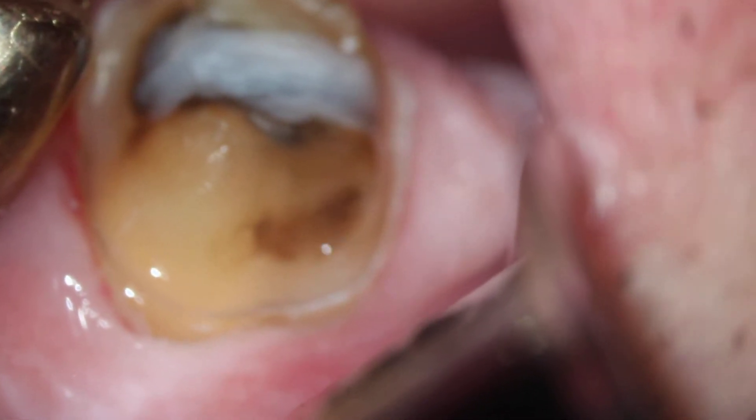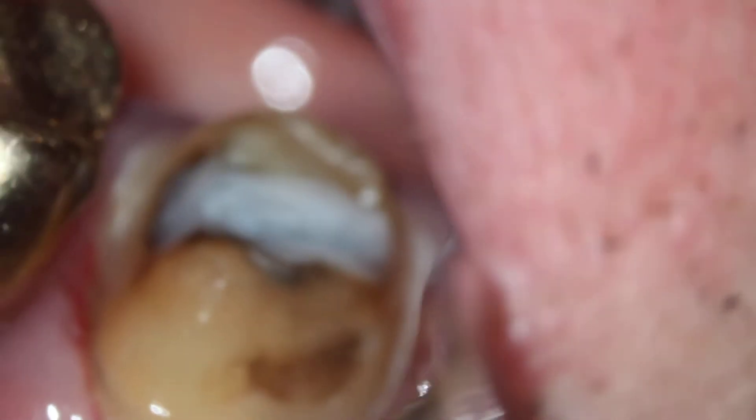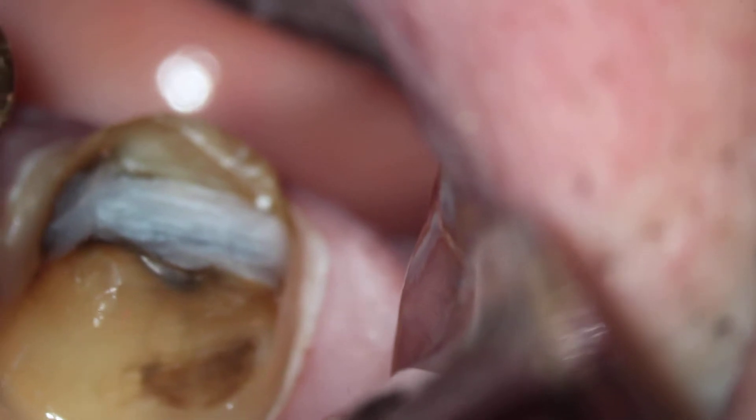There we can see the entire mesial margin. Turn away from me a little more, Dean — thank you. Mesial margin wrapping around to the palatal. There we can see the entire distal margin. Dean, would you turn towards me please.